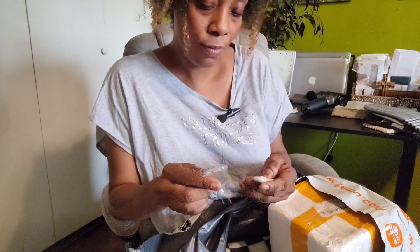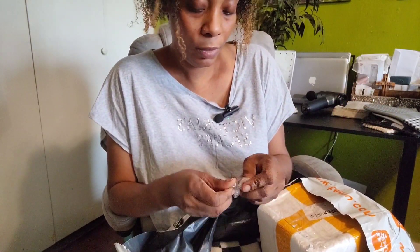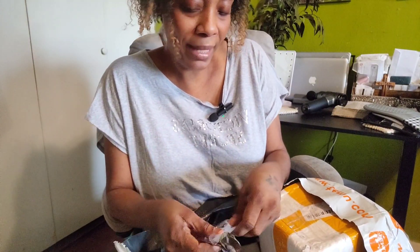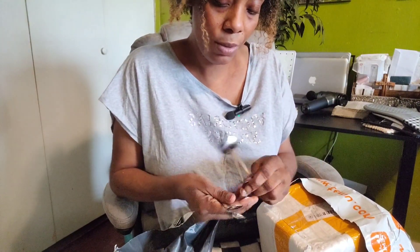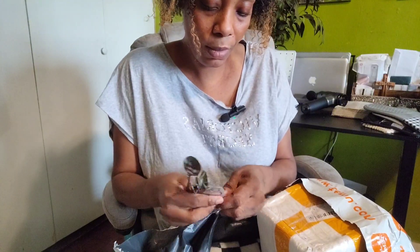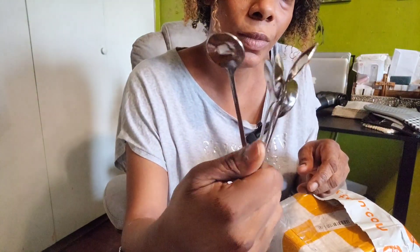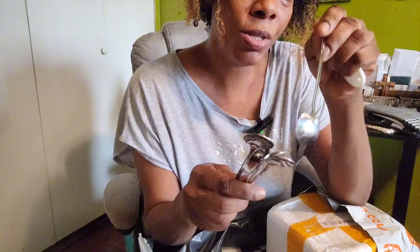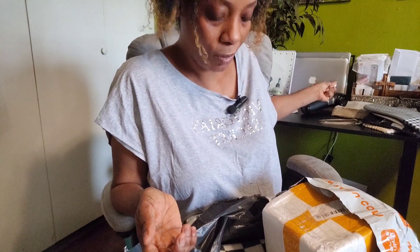I also ordered some spoons for my coffee and tea area. They have them in gold as well as different colors, but my theme is silver. I got a set of five in stainless steel, and I'll link the price. I also have some other ones with embedded words on them to make my tea area look filled out. I have more coming in different styles as well.